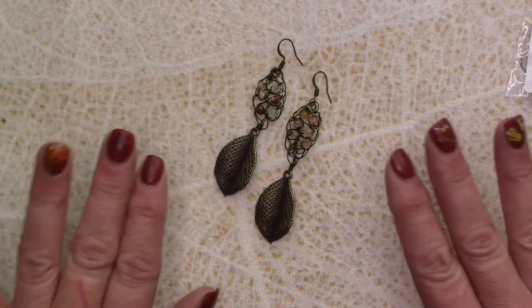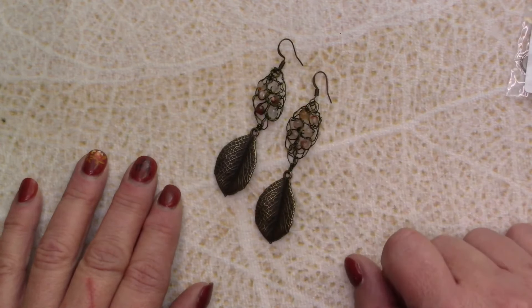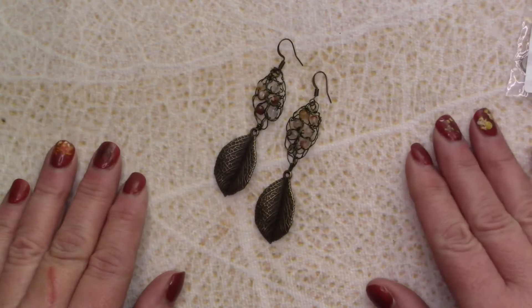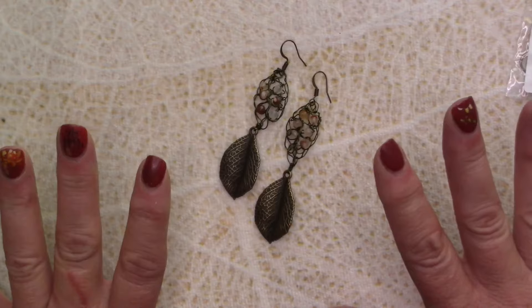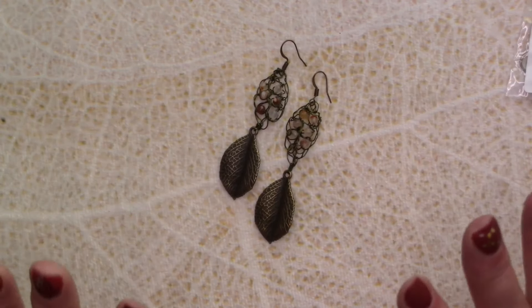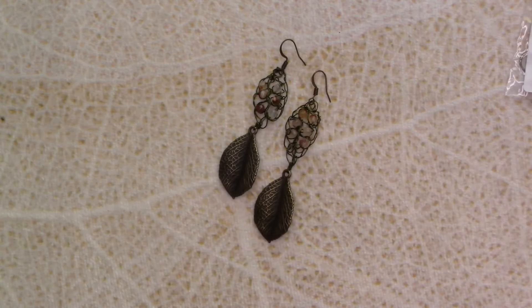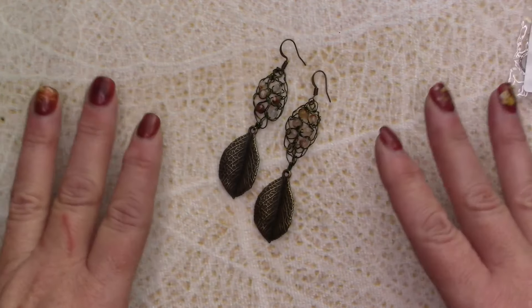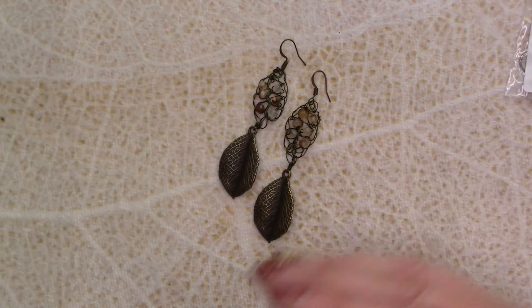Even before I received the October bargain bead box, I've been thinking about crochet again. One thing I really do like to do and have always liked to do is crochet with wire. This is the first pair that I made with that box. Unfortunately, I can't tell you what the name of the box is — mine didn't come with the paper that you usually get with all the info on it. Nothing. So October's bargain bead box — don't know what the name of it is. If you guys know, please leave it down below in the comment section. I would love to know.